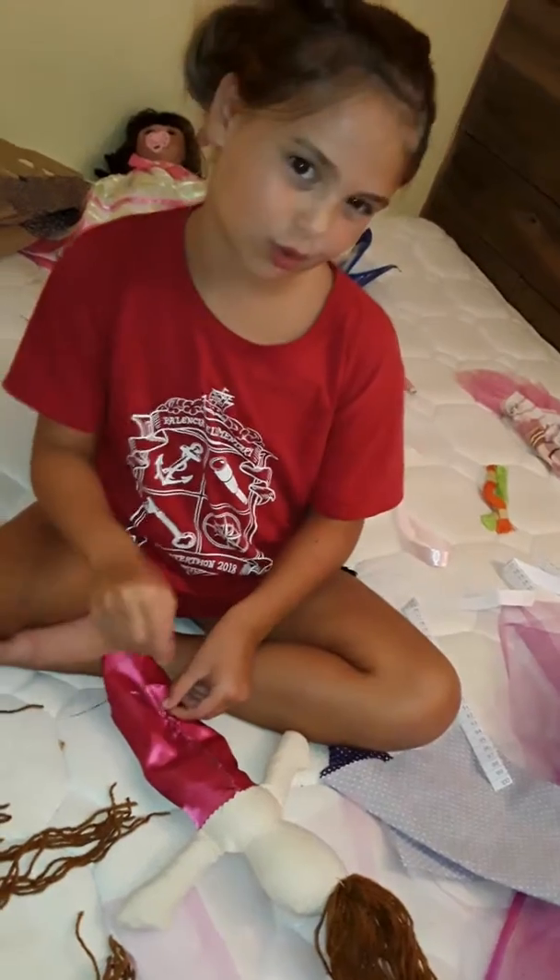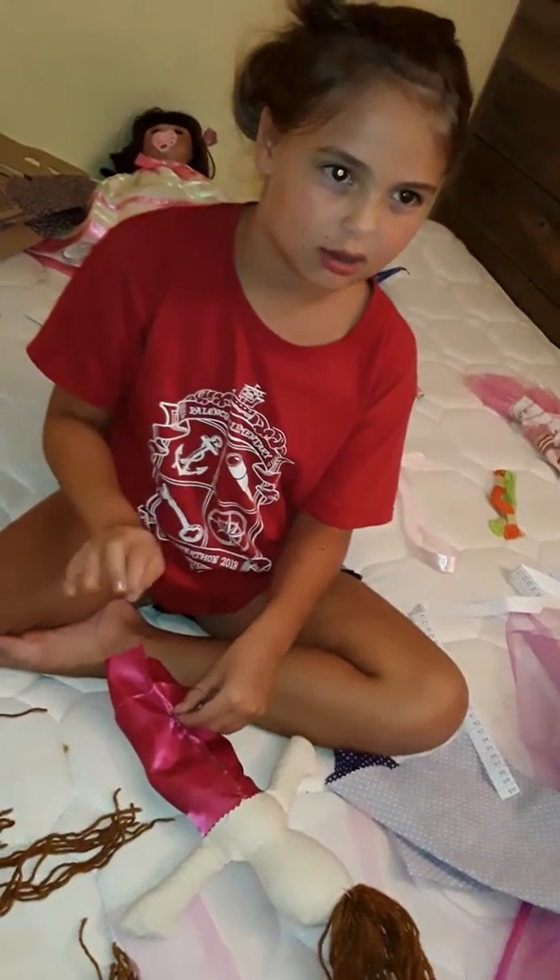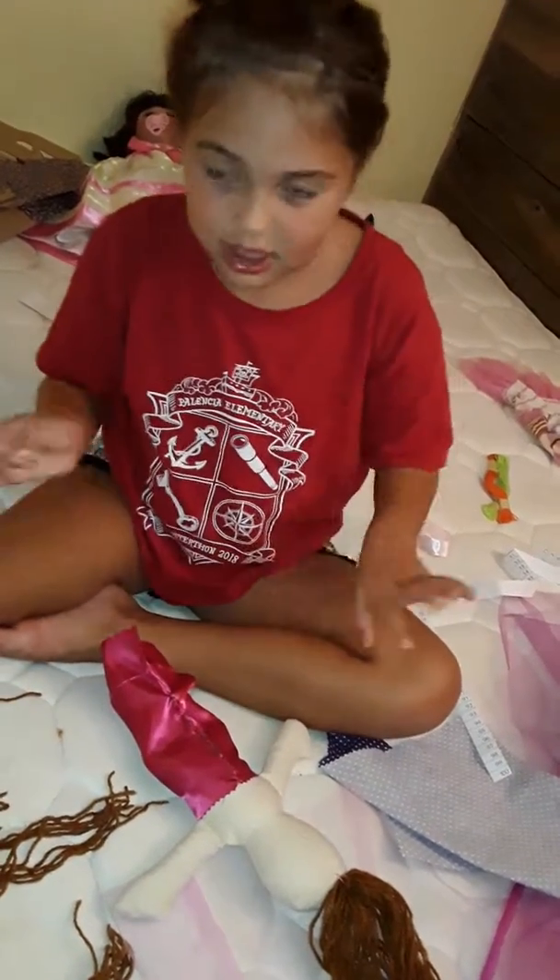It's supposed to be like a little rag doll, but we call it like a fancy kind of doll.